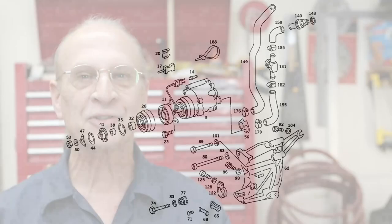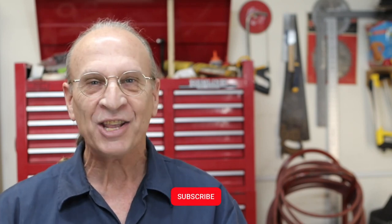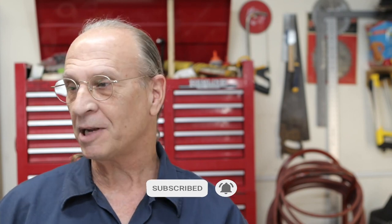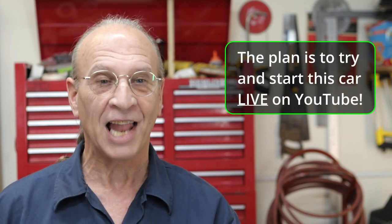I want to thank you guys for subscribing — that's the best way you can support this project, support me. I'm moving ahead and I'm starting to get a lot of subscribers, so I'm glad about that. Share and click the bell and all that kind of stuff, because I'm going to be trying to start this vehicle live on YouTube.